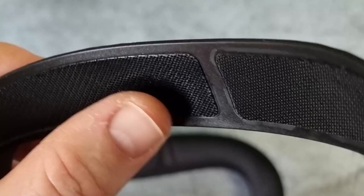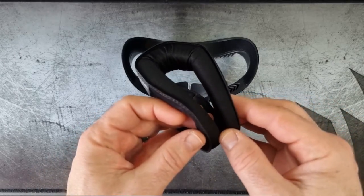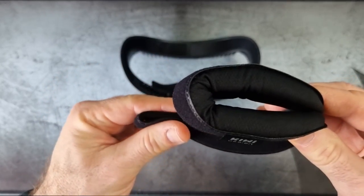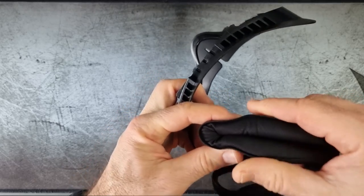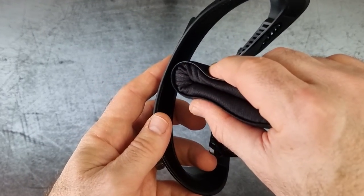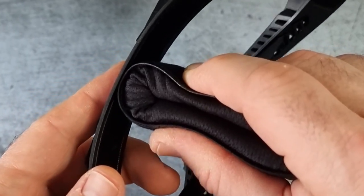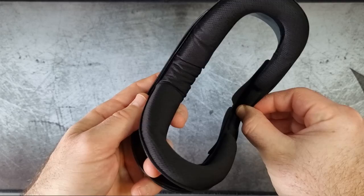Zooming straight into the plate itself, you can see there's a rough piece which is sort of like velcro, and that sticks onto these little inserts. The best way to put the inserts on is to fold them in half, place it right in the middle of the plate at the top, do the same at the bottom, and then slowly apply some pressure so it sticks onto the velcro piece on the plate.